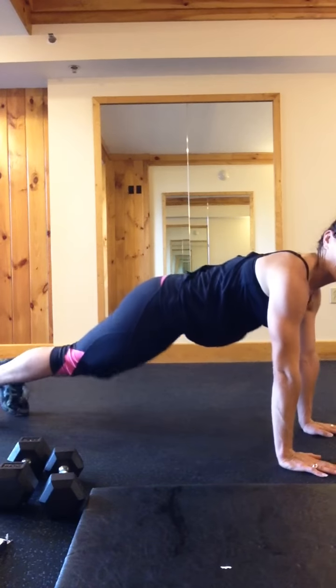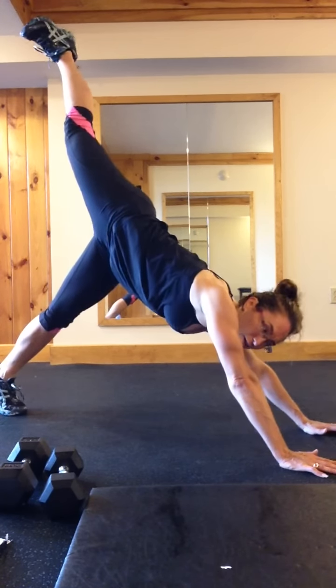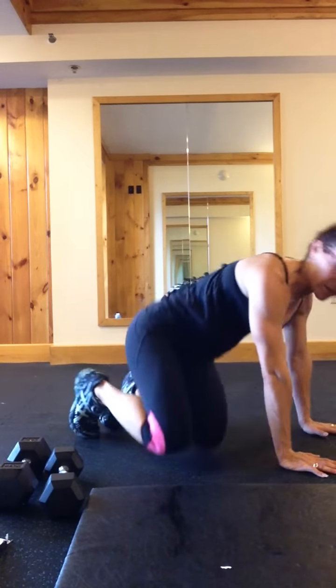Last one: plank — you're going to press back into a down dog, then bring that knee to the elbow, press back, and knee in. That's 6 per side as well; you can do 12 if you want. That's it — those are your 12 exercises. Let me know if you do it!